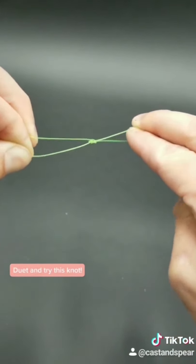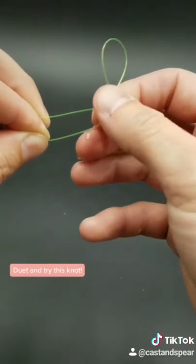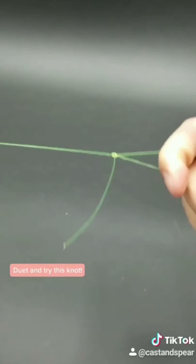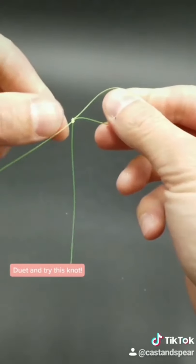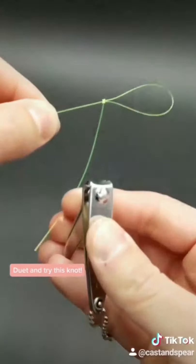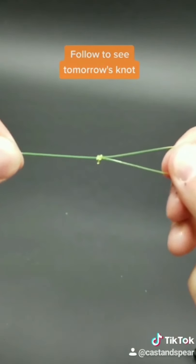And pull tight. Moisten with a little bit of water, just like that. And then cinch it down. You got yourself a perfection loop. Doesn't that thing look pretty? Cut this tag end and you're set.